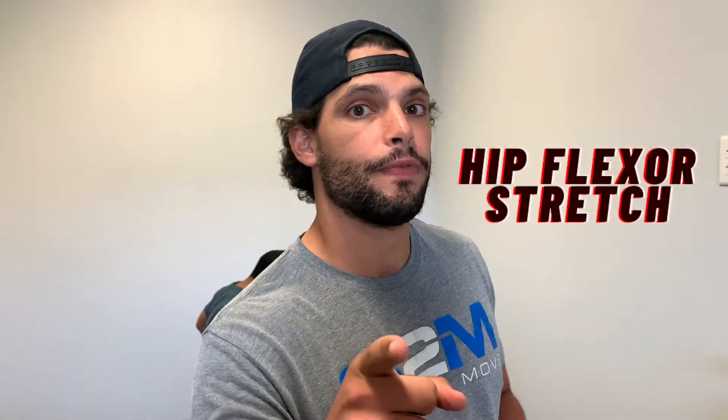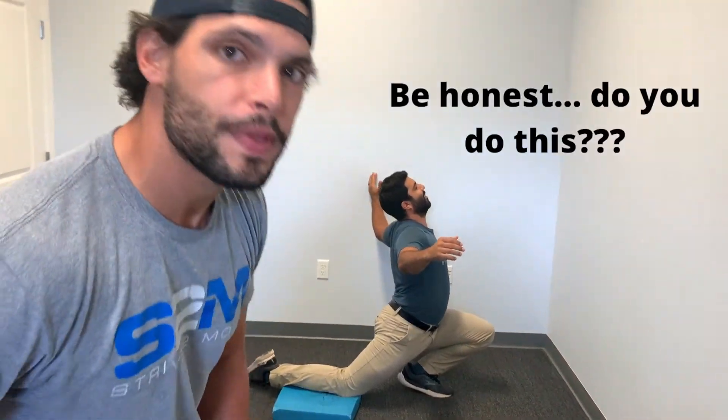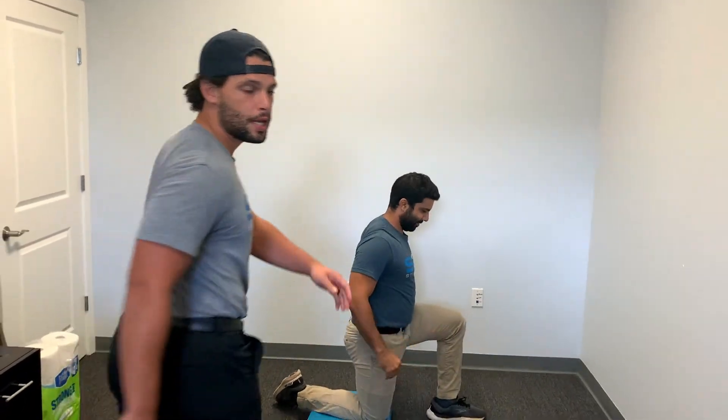The most often screwed up stretch we see is the hip flexor stretch. We have Ashton here screwing it up. This is what you would do it like this — 100%. This is how most people would do the hip flexor stretch.